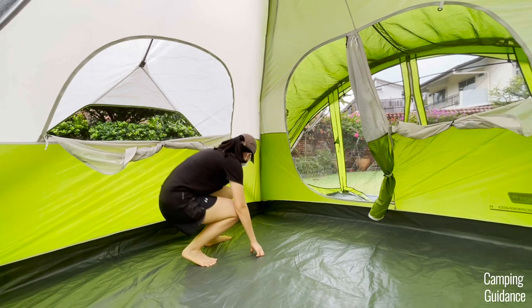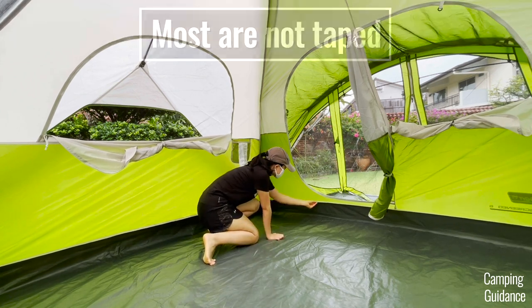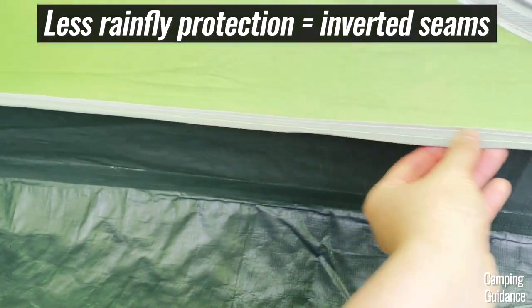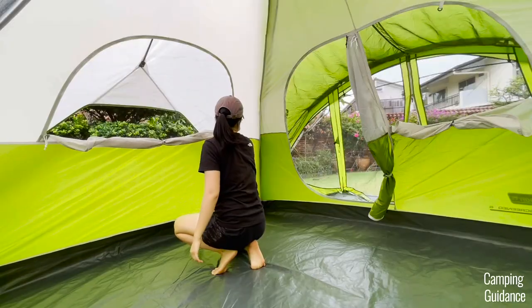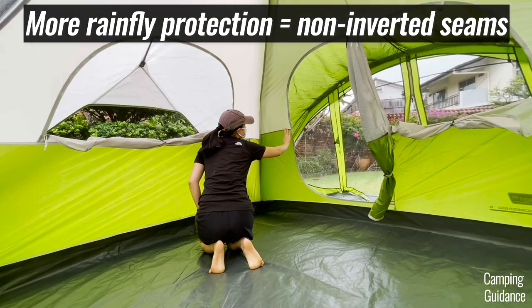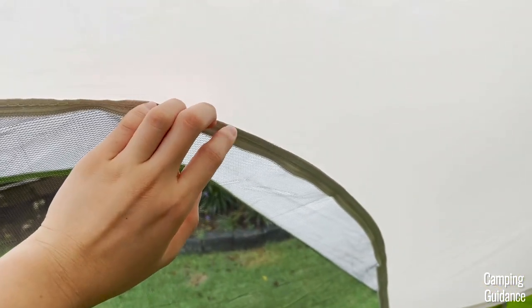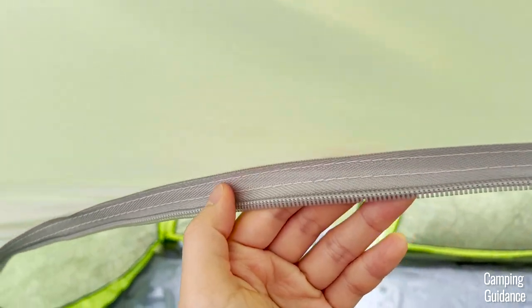Before the rain test, I checked all the seams and found that most of them have not been seam-taped. Some of these seams are inverted, like this green tent fabric to buffed-up flooring seam, this vertical seam, and this white to green tent fabric seam. This white to green fabric seam is protected by the screen room, so it wasn't inverted. The window is protected by the rainfly, so not inverted, and the door is also protected by the screen room, so not inverted as well.